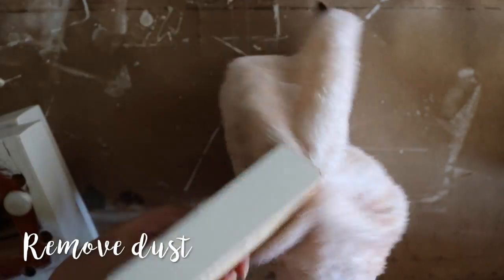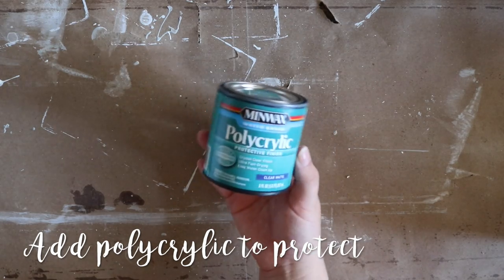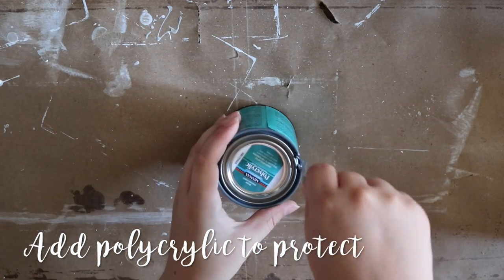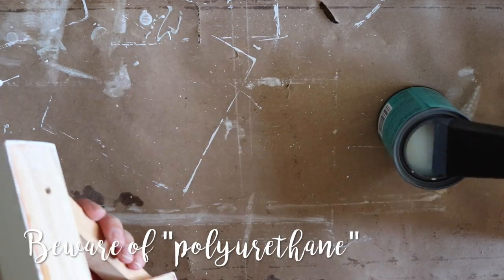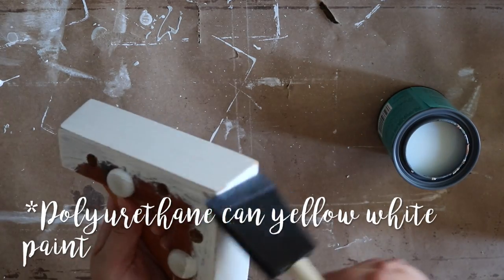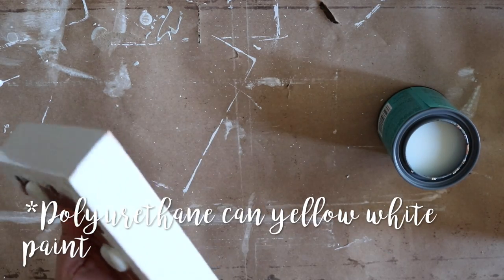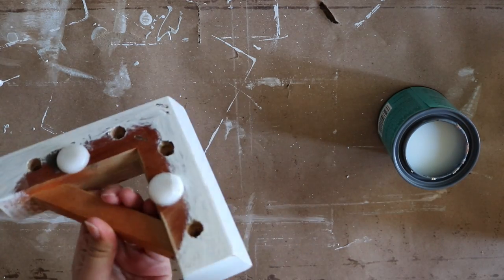After roughing up each piece, be sure to remove any leftover dirt before sealing your project. Staying in the style of the chalkboard paint, I used Minwax polyacrylic in a matte finish instead of a semi-gloss. Whenever you're working with a white paint, I highly recommend staying away from polyurethanes — they can discolor your project, turning white paint into a dingy yellow. The polyacrylic will seal in the layers of paint without taking away from the aged or worn-in finish I'm looking for.